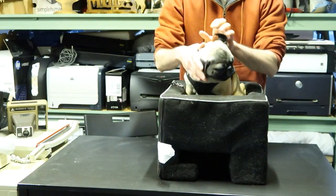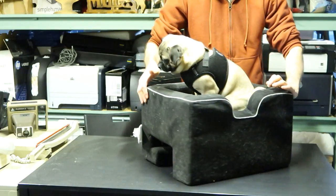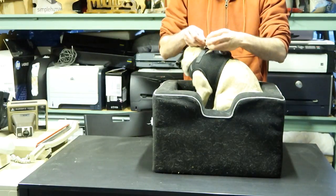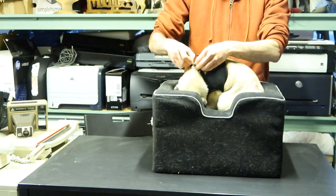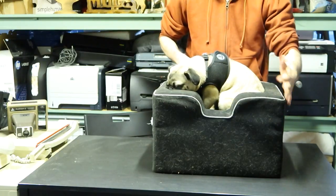By the way, his name is Max, if you guys want to know. But this is a great, really great booster seat, and he likes to sleep in it as well, so it doubles up as his bed. When we go driving, this is the one we use for driving, and I have a second one that I use just as his bed.